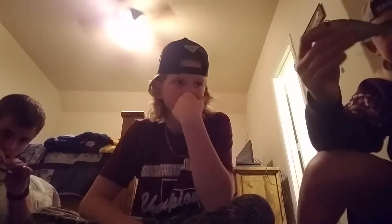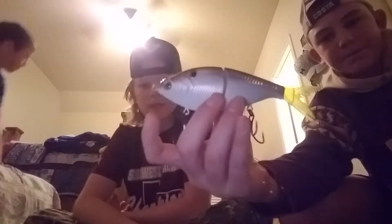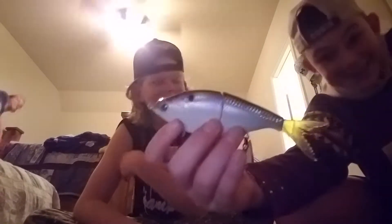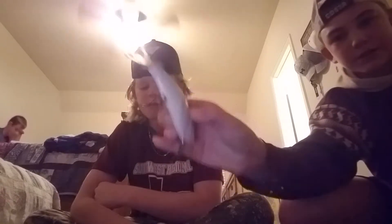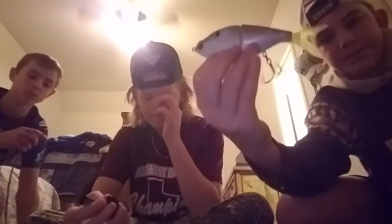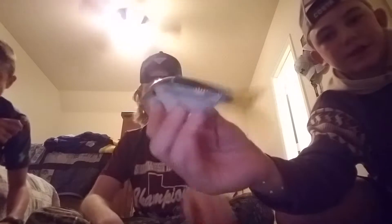Here's another one I got for Christmas. This is a six-inch 6th Sense Flow Glider. It has a really tight glide — it doesn't move a lot in the water, just a subtle action. All these pretty much have good action because they're higher quality. This color is called shad scales.